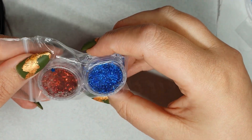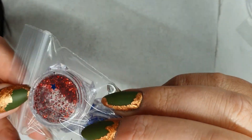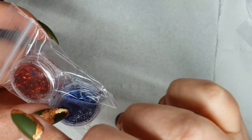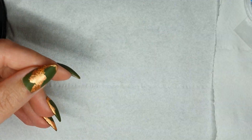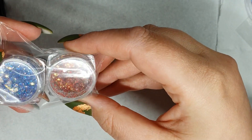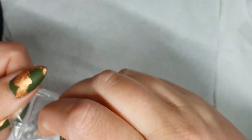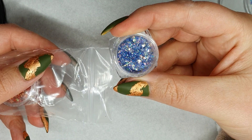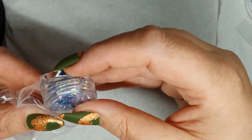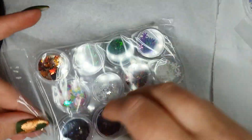The next two have a tinsel sort of effect — which again will be really cool for Christmas sets. There are just little bits, and you should be able to pick little bits up and press them into your sets. The next also looks like chunky glitter, Christmas themed with tinsel and chunky pieces of glitter. Hopefully that sparkle is picking up and you can see the different sizes — you can use that with gels or with acrylics.